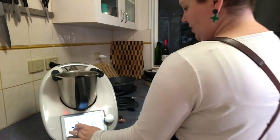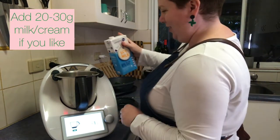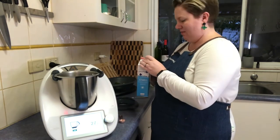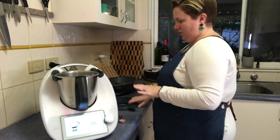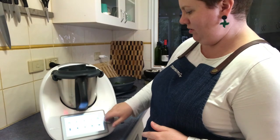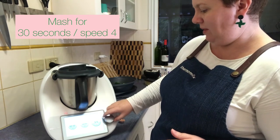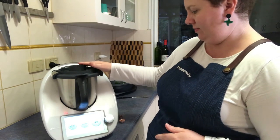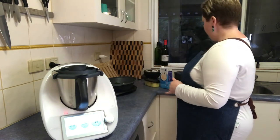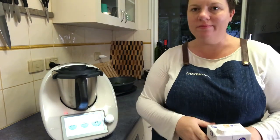Now add a splash of milk — don't put too much in, because this is where we can go wrong with mashed potato. I'm going to put in about 25 to 30 grams. You can always add more later if you want; you can't take it back out. Now I'll go to 30 seconds, speed 4, and mush that up. I've used soy milk because we're mostly dairy free in this house, but use whatever milk you want.